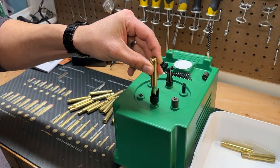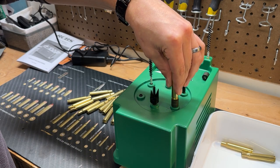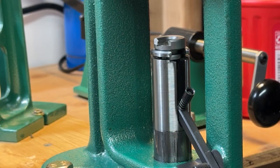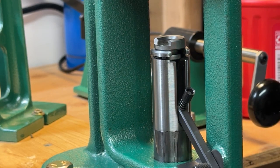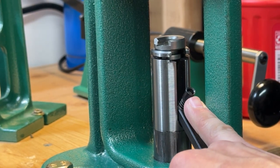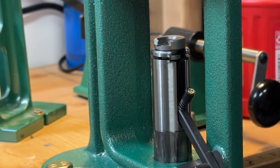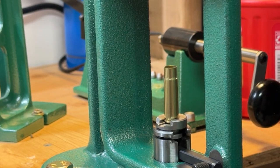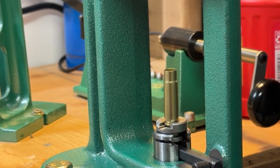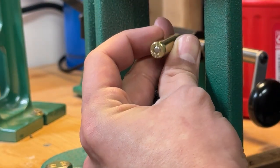Run it through your case prep sequence, whatever that may be. Next up is to prime your cases. You can use a hand primer, or on the Rockchucker like I have here, it has a priming tool built in. Select the appropriate size cup for the primer — small or large — insert your primer, bring it down, insert your case, go all the way down, you'll feel some pressure, bring it back up and your case should be primed. Make sure it is flush to the case.